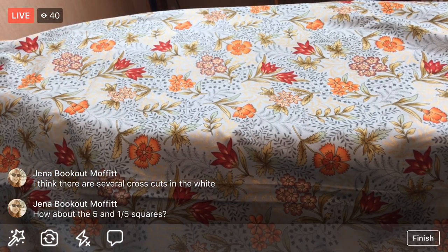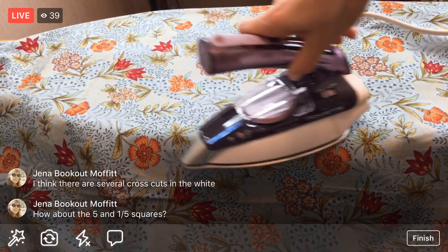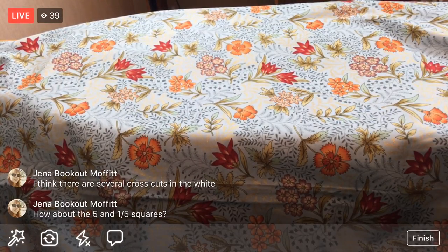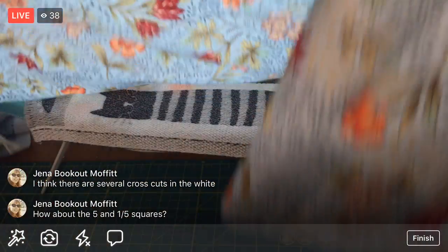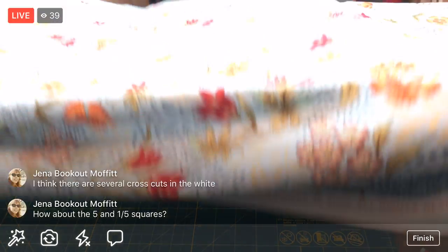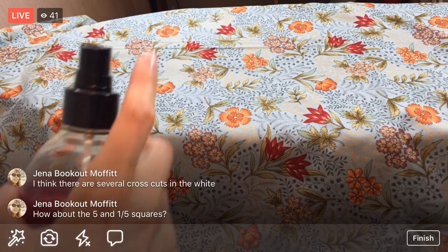I'm not going to worry about it now. I think I've done the cross-cuts for all the rest because I cross-cut them as I cut - it wasn't until the middle of cutting that I decided to just keep going with the fabrics. I did that on Monday. There's a pretty good fold in there now.